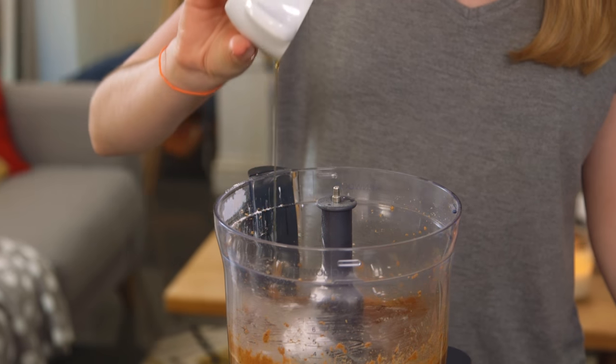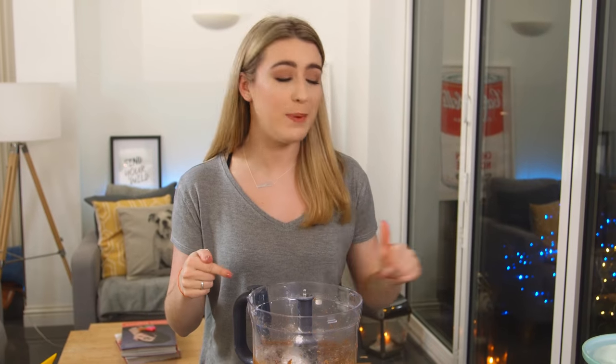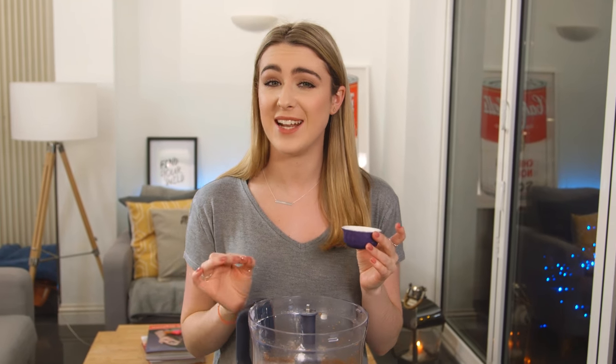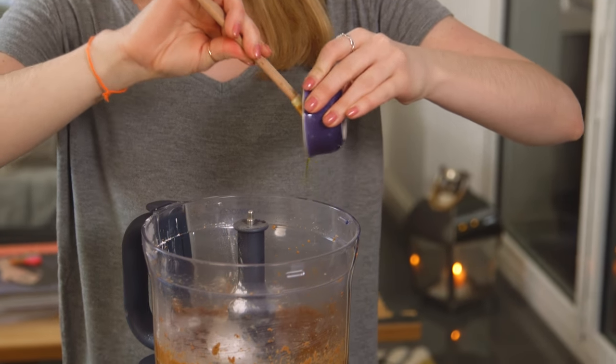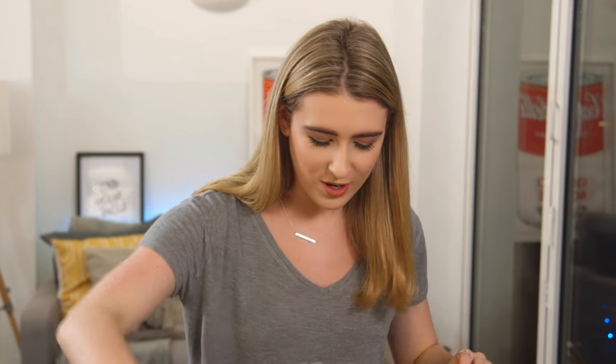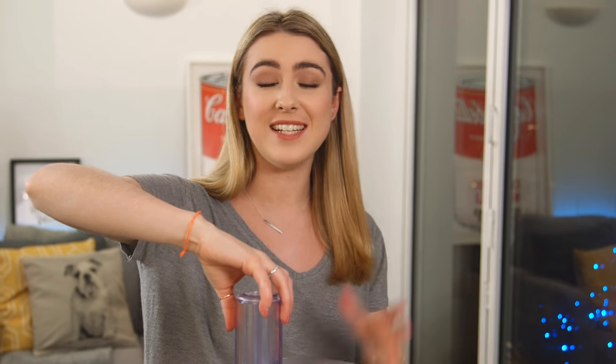Up next I have some hazelnut oil. Lots of other recipes use vegetable oil or canola oil, but I decided to use hazelnut oil to give it that extra delicious flavor. To add my spin on this, I'm going to be adding in some orange extract — this just takes the nutella to the next level. If you don't want to make this orange chocolate nutella, you can just switch that up and use vanilla extract. Now I'm going to blitz that together until it's nice and smooth.